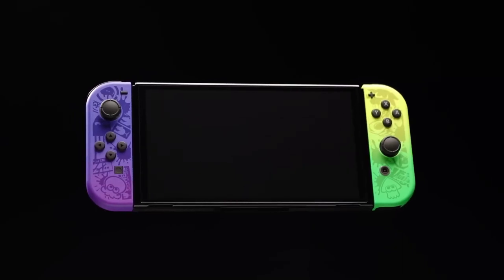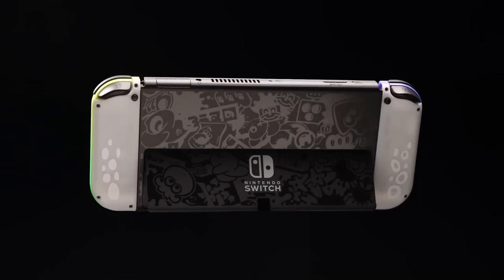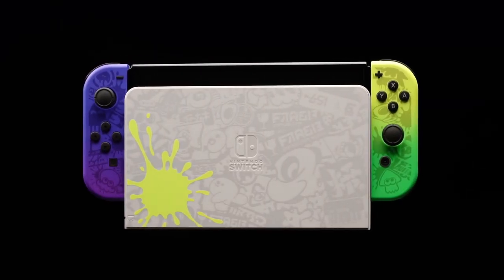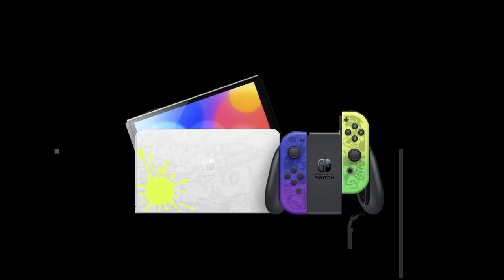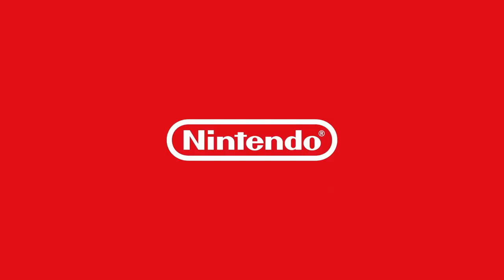I don't think it's going to be a new system per se, but if they do it, I think they're going to release two different SKUs — one without the dock and one with the dock. The one with the dock would be around $400 to $450, and it would all depend on what kind of tech is inside the tablet.